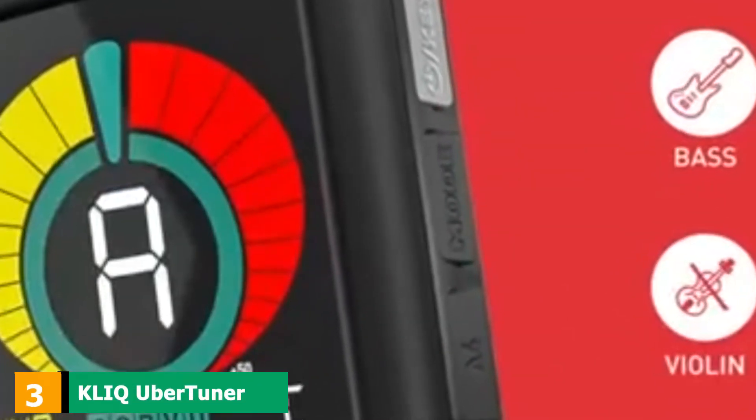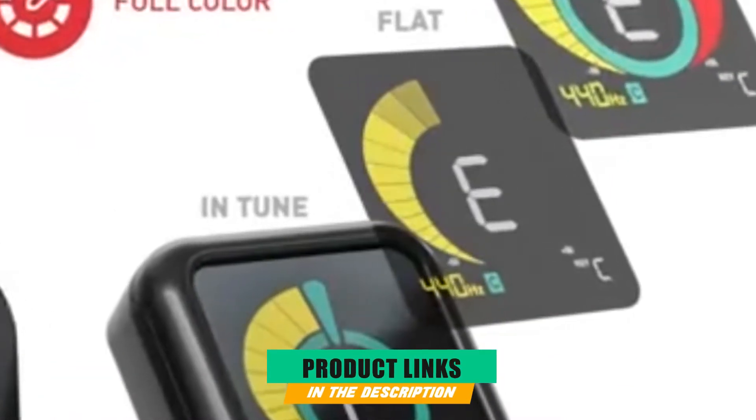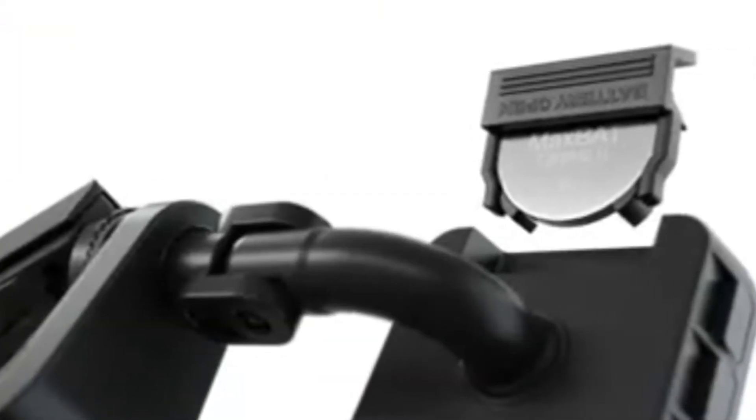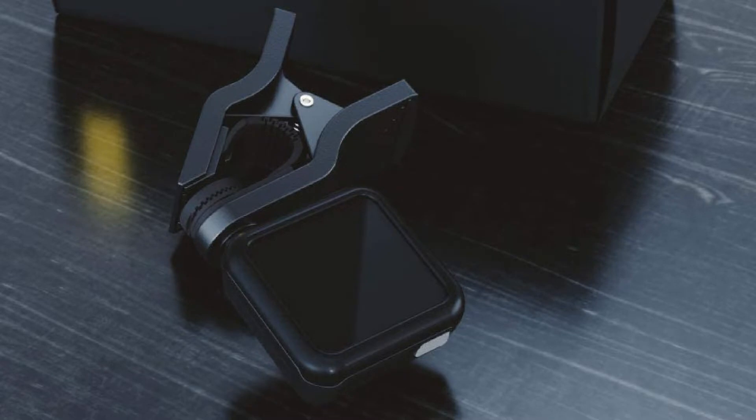The number 3 position is held by the KLIQ UberTuner. This electronic drum tuner is exceptionally high-grade — it detects your drum vibrations and removes extraneous noises, making the device extremely reliable. It is a perfect match for advanced drummers who perform continuously. The KLIQ UberTuner features a vibration sensor that delivers the most precise results, providing the best tuning quality. It is also easy to set up, as the bright-colored screen gives you a chance to evaluate your work from a different perspective.